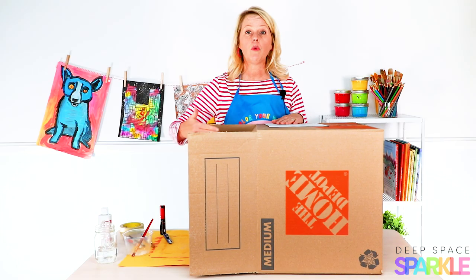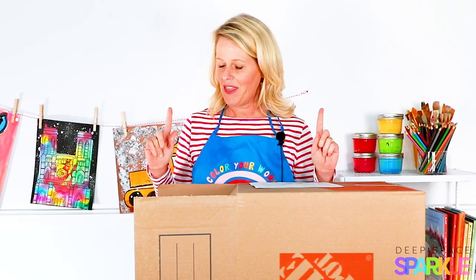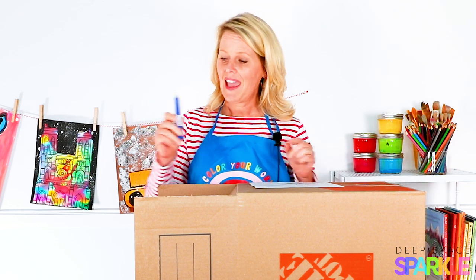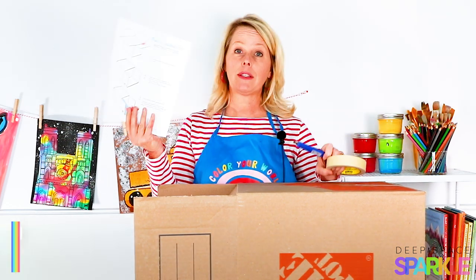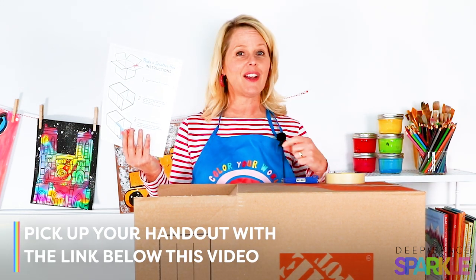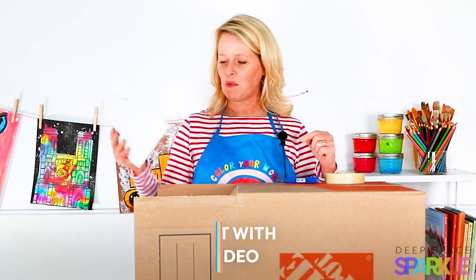Basically, a big old box — something that can hold a 12 by 18 sheet of paper. You're going to need a box cutter that only you will be using, and some masking tape. That's it. I also created a little handout in case you need the step-by-step, and you can get it by clicking the link below in the description.